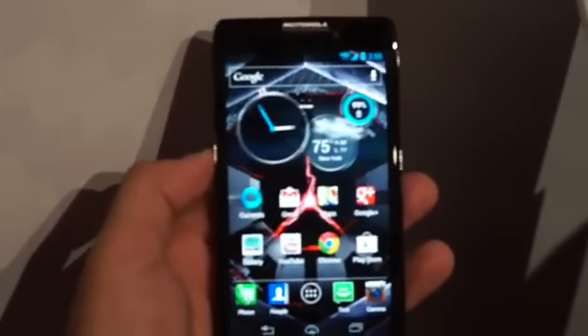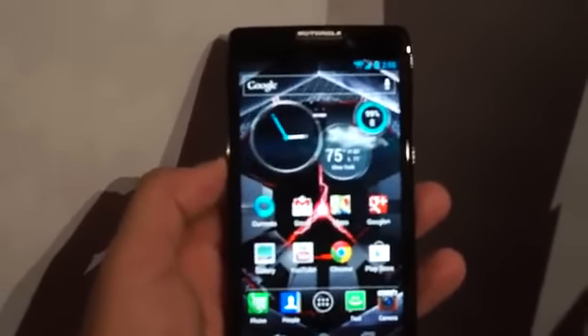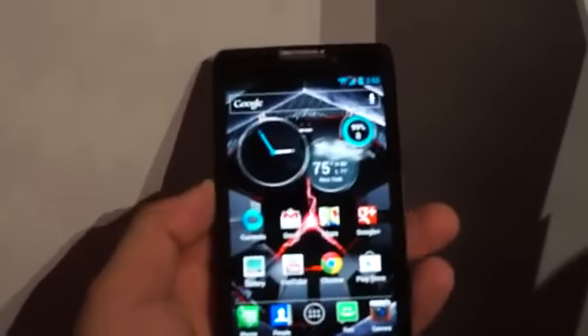Hey everybody, Andrew with Android Central. I've got my hands here on a Droid Razr HD Max.